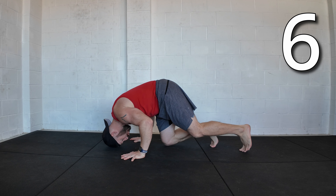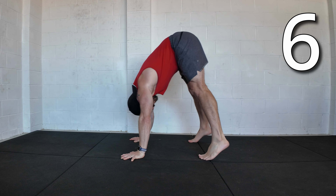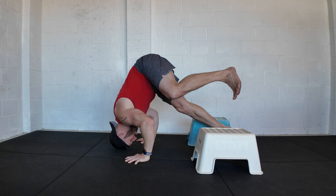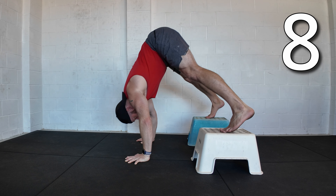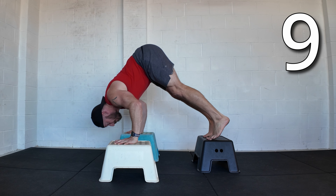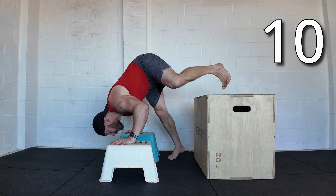A standard pike push-up concentric. The same from a deficit position. Pike position with the feet raised. Pike with the feet at the same height as the hands. Feet raised deficit pike.